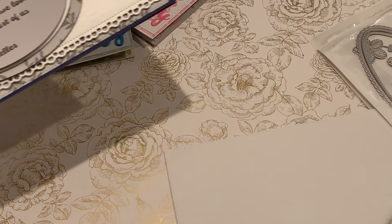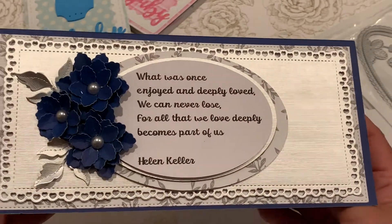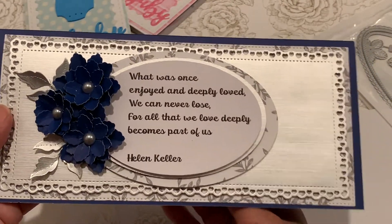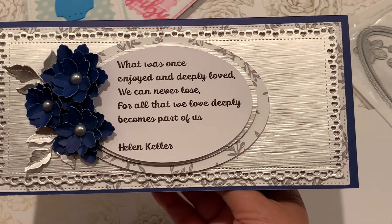I got the shimmer sheet on sale at Scrapbooking Made Simple. This was inspired by Wandy Sweets — she always makes these Anna Griffin cards and I really like how she always uses her little flowers.